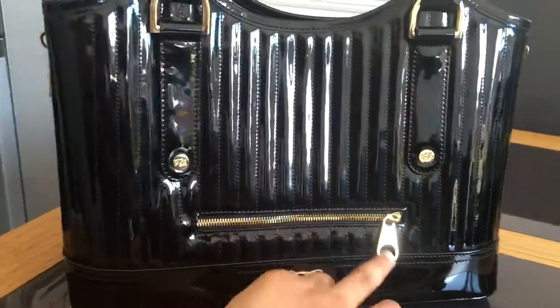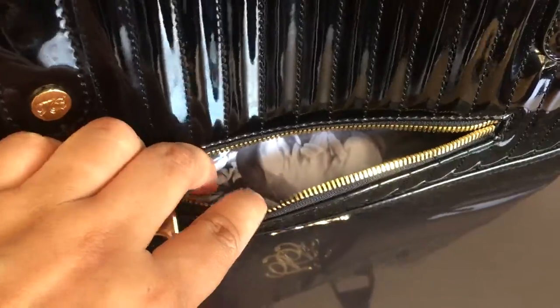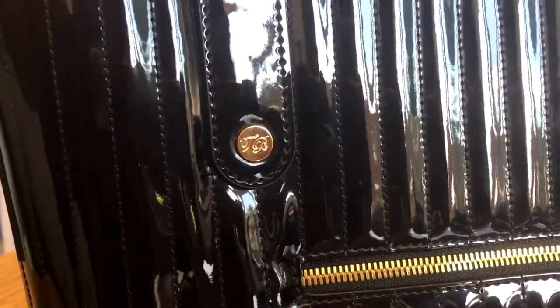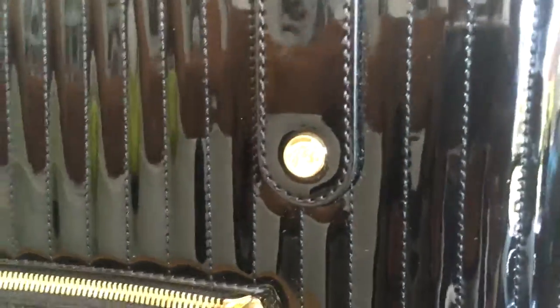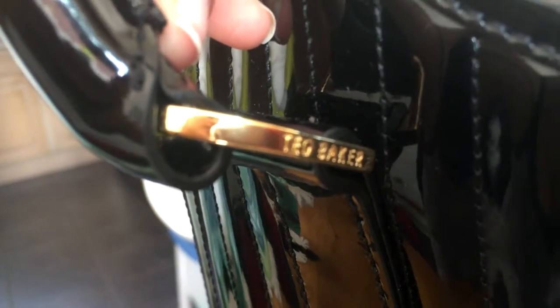The front zip is in gold and opens so you can put things inside. It has the TB logo at the front, two golden buttons with the Ted Baker TB branding, and hardware in gold with the Ted Baker name on the sides.